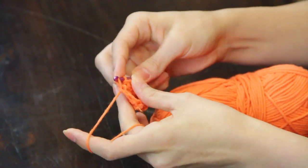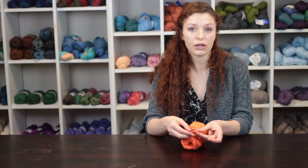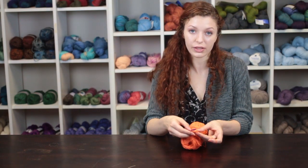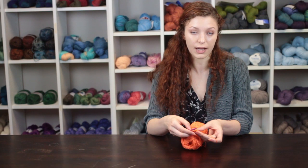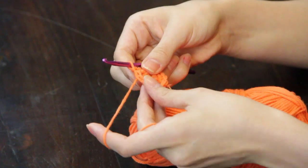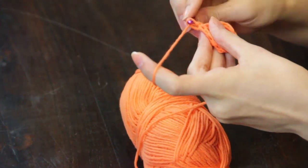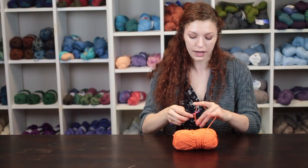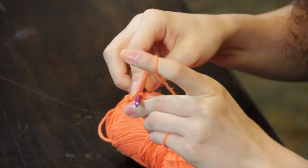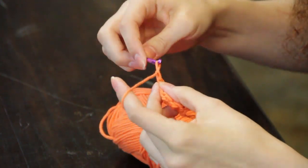You are now going to begin making chain arcs to form the lace pattern of your doily. For this doily, I'm going to be chaining five and connecting the chain to the base of my circle with a single crochet stitch. I'm going to chain five and into the next stitch make one single crochet, and repeat this around my circle.